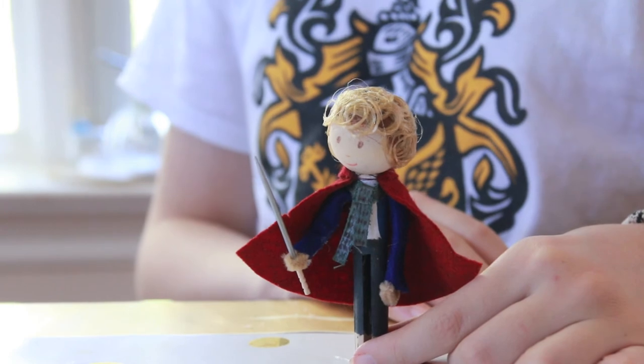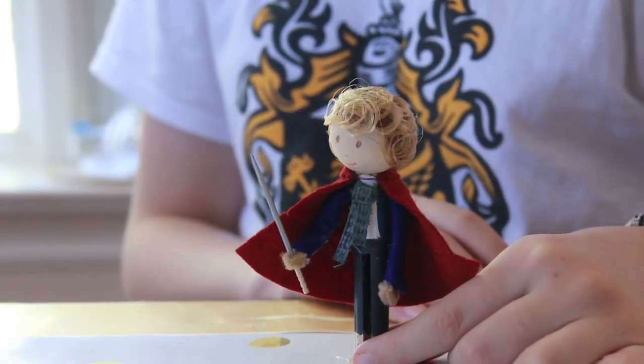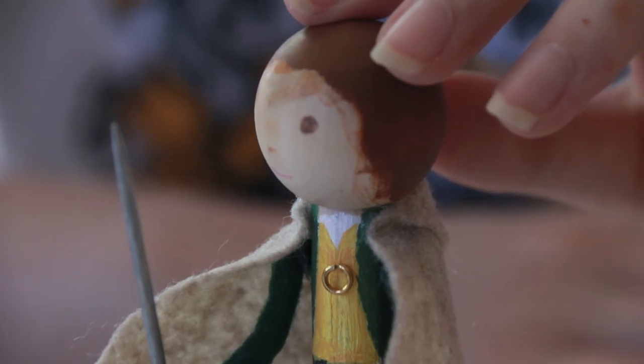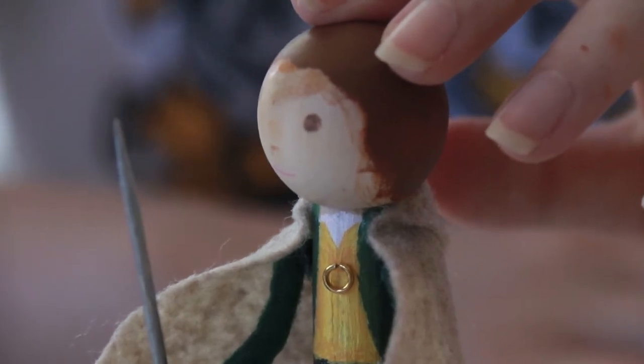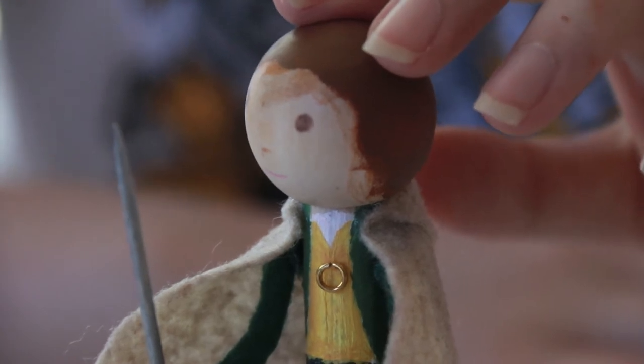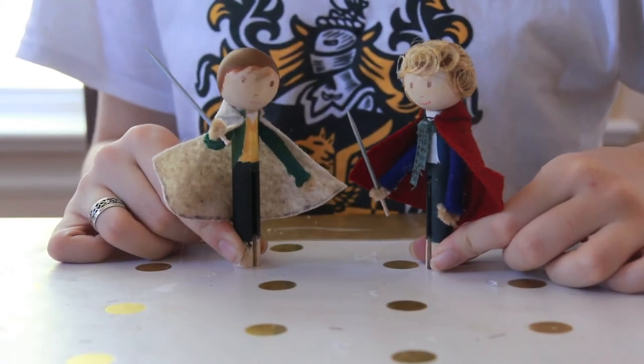On the Pippin doll, I used a ribbon to make a scarf. And if you make a Frodo doll, you might be wanting a one ring. To do this, you can use a jump ring found in things for jewelry making and some thread. Here are your finished Merry and Pippin dolls. Enjoy your new dolls. Have a nice day and thank you for watching.